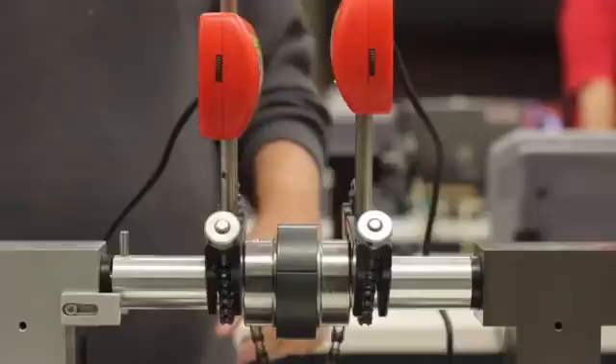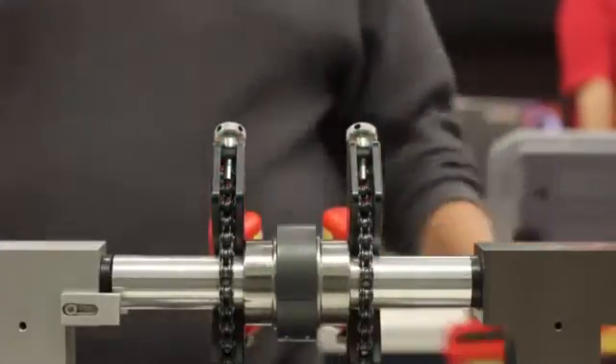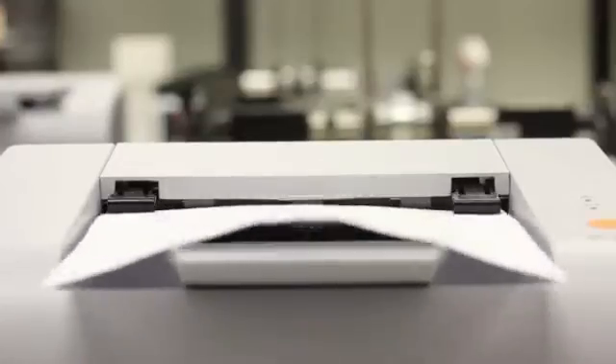After the unit is calibrated, the technician runs a repeatability test on the unit that takes three sets of readings and compares them to a known value. After a successful calibration, a certificate of compliance is printed out and furnished to the customer.